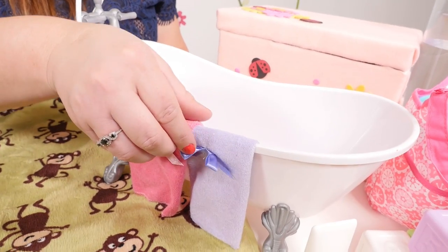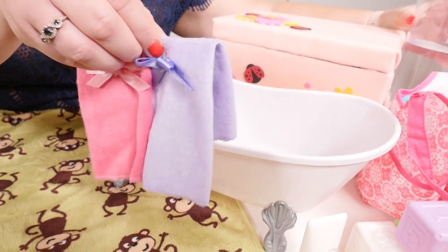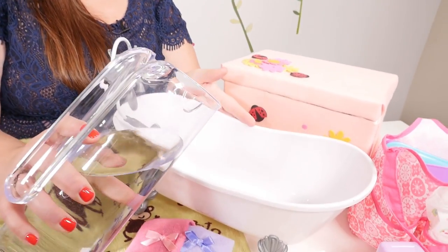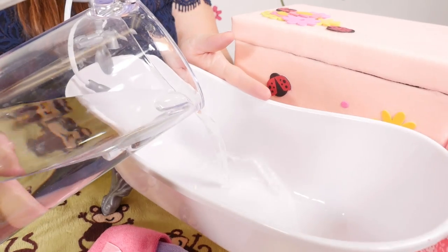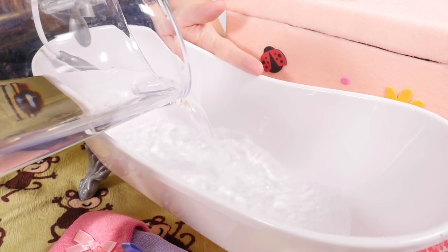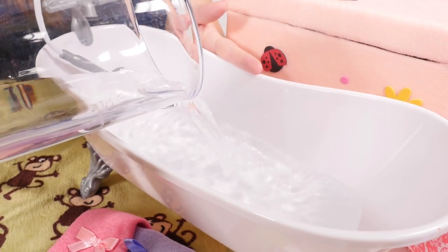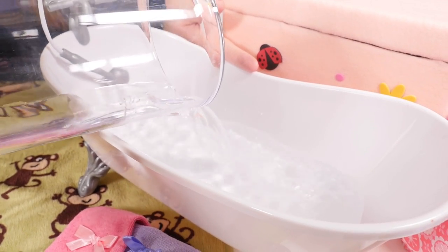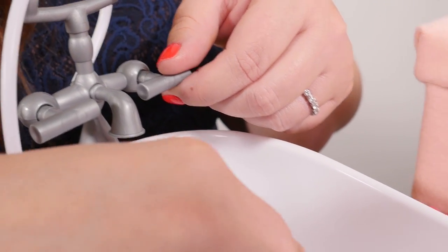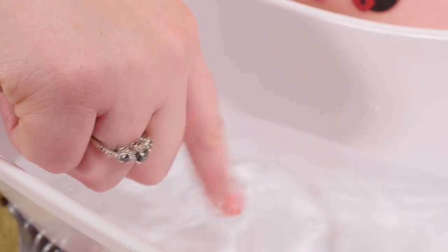Let's get the bath ready. We're gonna pour in the water. Check the temperature and make sure it's not too hot. Nice and warm.